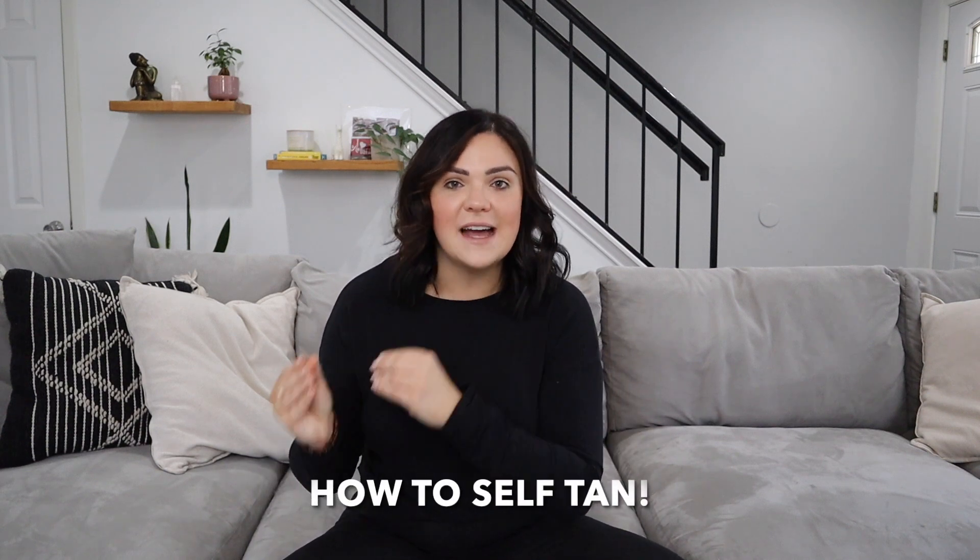Hi guys, welcome back to the Sunless Ray YouTube channel. My name is Jessica Ray and I am the founder and creator of Sunless Ray. I have been a professional spray tan artist for over eight years, and during that time I've literally seen everything you should not do when it comes to fake tanning and self-tanning. Today's episode is all about how to self-tan from A to Z, as requested by you.